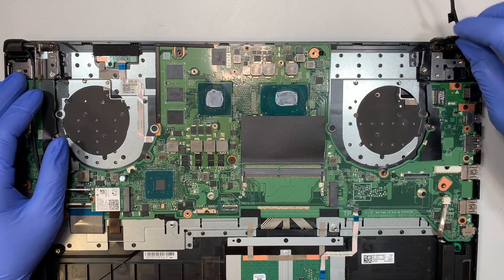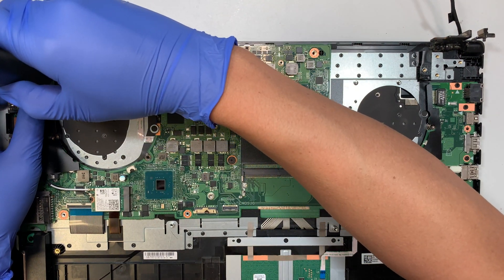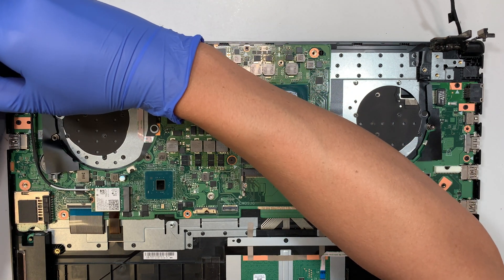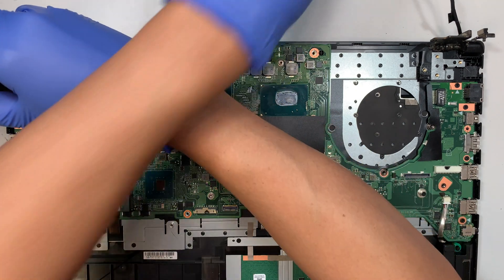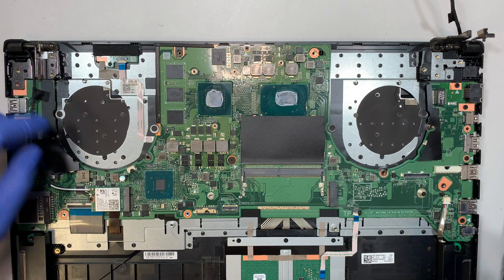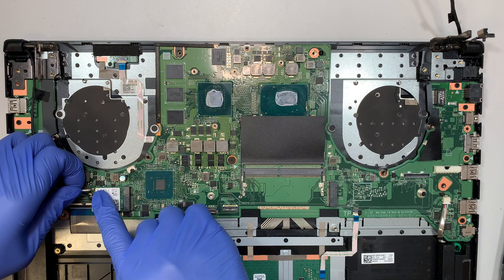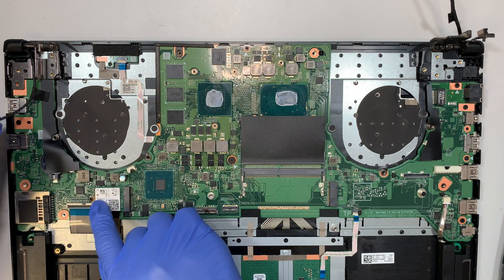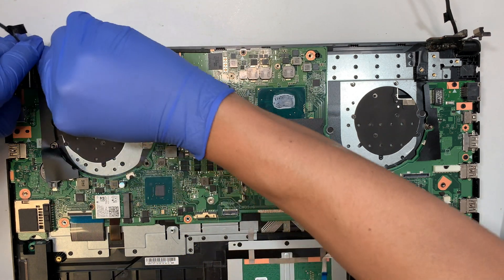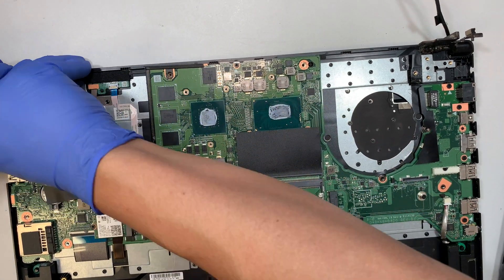I'm going to flip the hinge up about 90 degrees on the top right and do the same on the left side. Before I do that, I need to make sure the Wi-Fi cable is removed — it's kind of like a Lego that snaps on, so just lift it up. Once you have the three screws removed on the hinge, you can push it up.